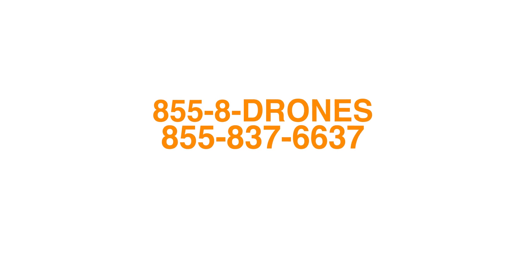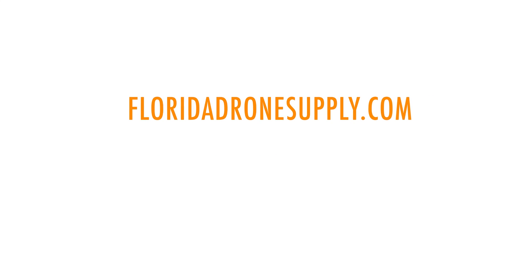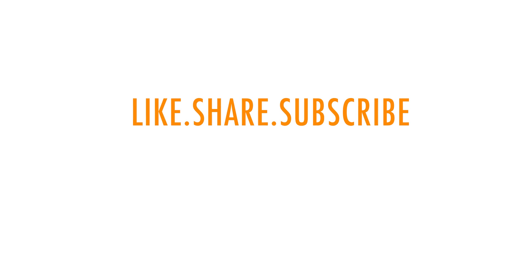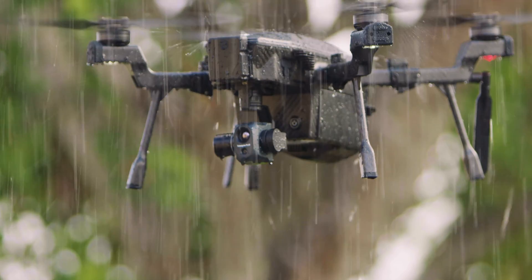If you get stuck or need help in this process, reach out to us at 855-8-DRONES or check us out online at floridadronesupply.com. Thank you for watching this video — if you have any other questions, leave us a comment or contact us with all the information in the description below. As always, thank you for watching and have a great day.